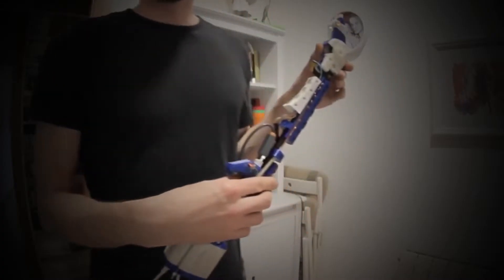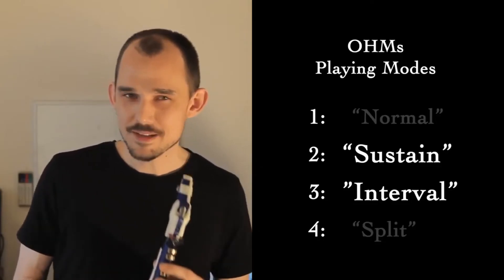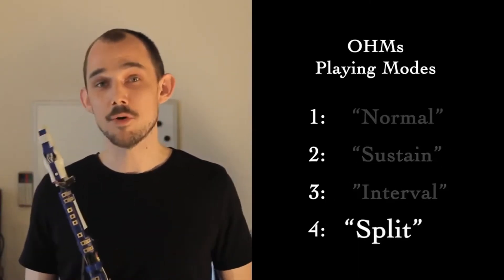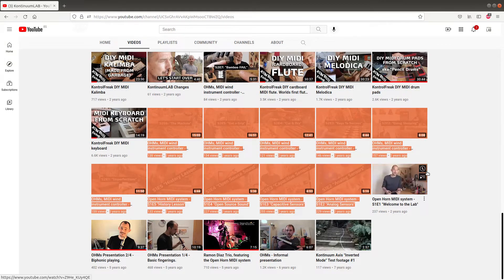One of the oldest projects here in the lab is the Open Horn MIDI System, which I call the OHMS for short. The Open Horn is my personal take on an electronic wind instrument, or EWI, which has a fascinating feature set, including a mouthpiece which flexes to produce pitch bend, as well as several different biphonic playing modes. You can find lots of videos here on the channel about that project and about the Open Horn itself.